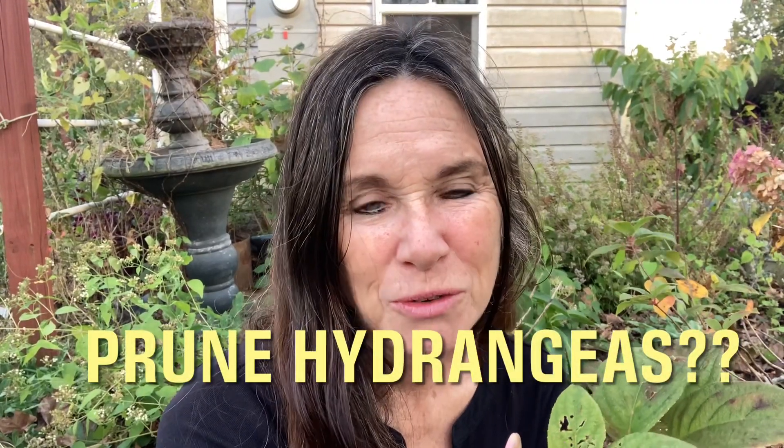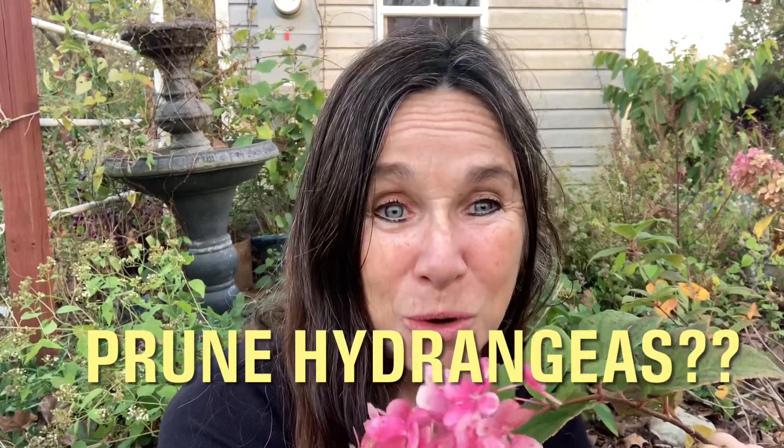Hey guys, Sabrina from Campbell's Freedom Farm. The age-old question — every year people ask, do I prune my hydrangeas in the fall? Let me show you how you know.